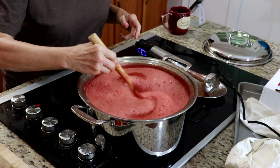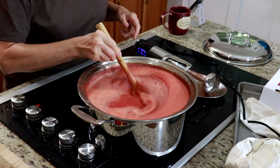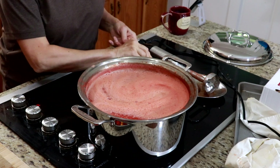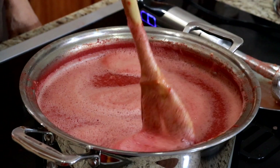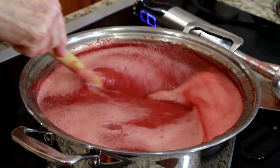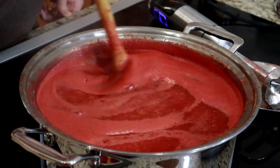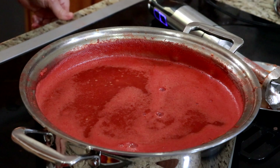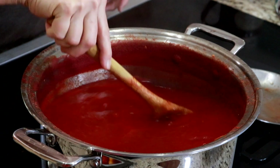We are ready to start cooking this down. You're supposed to reduce the volume by half, so it's not going to give me a whole lot to can. I'm going to turn it on medium-high heat and stir it so it doesn't stick. Wow, that looks fantastic. I want to do this again.